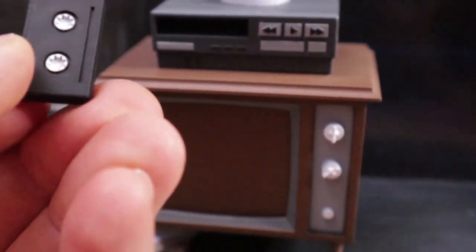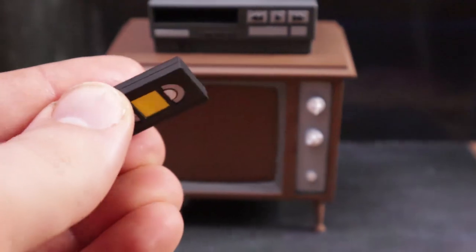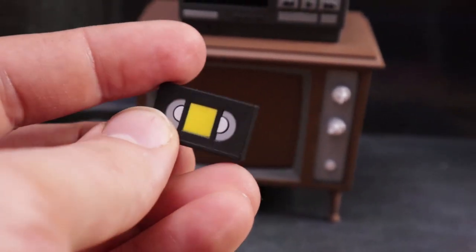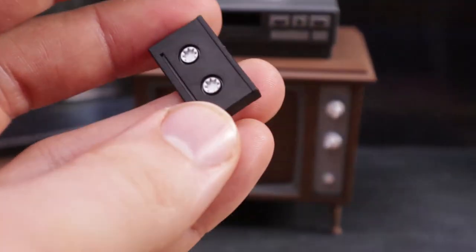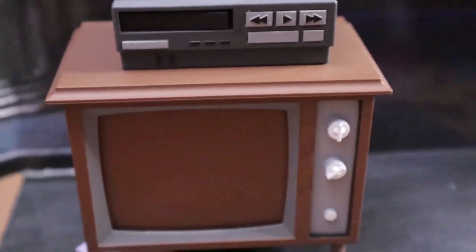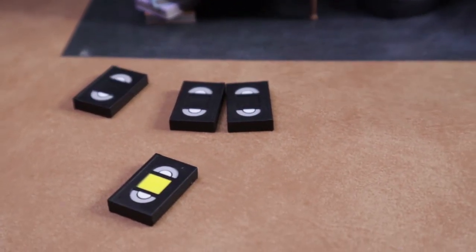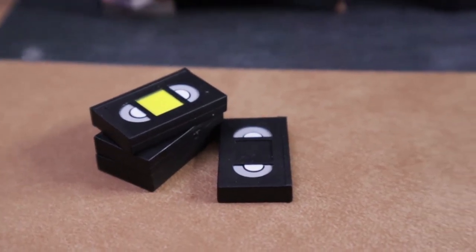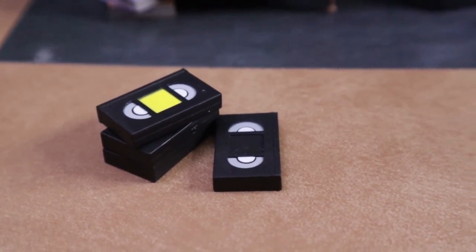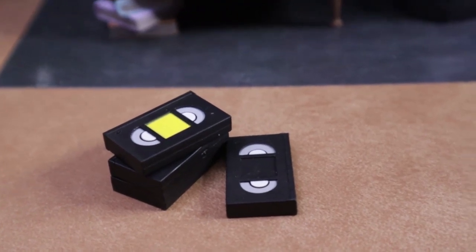The set says it comes with two VHS tapes. This one looks really nice - I like how it's different than the ones that come with the other set. The back of the box says it comes with two VHS tapes, but I only saw this one in there, so I don't know if we got a shorter one or if that's just a misprint. These VHS tapes can actually fit in the VCR and go in all the way, and you can also slide it right back out so you don't have to worry about it getting stuck. Here are the three that come with the Rex 1 set - they're all the same size. Here's the one that comes in this set - so you can easily stack them up or tell them apart from each other.